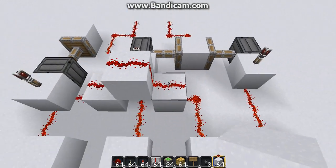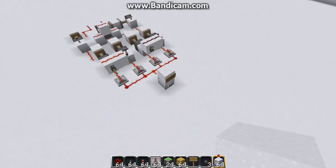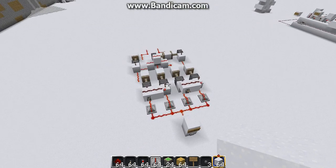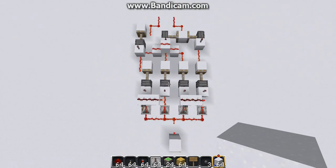There we go. So, now we have both positive and negative outputs. And our instant OR gate should be completed. And there we go. So, I've just shown you every single output. There you go. That was the instant OR gate.